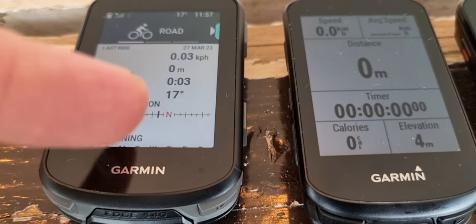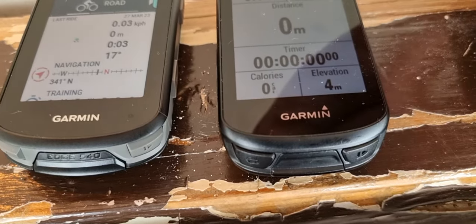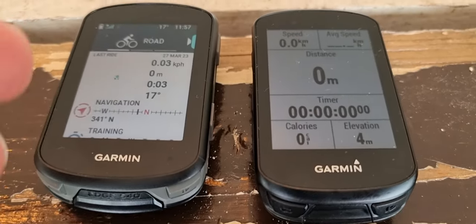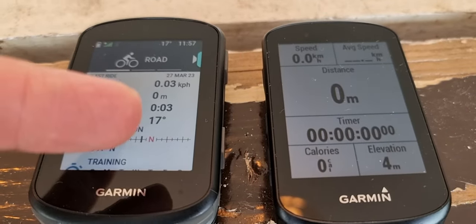The 540 also does not have touch, but it has more features than the 530. Those include the solar option — price-wise, 350 without solar and 450 with solar.